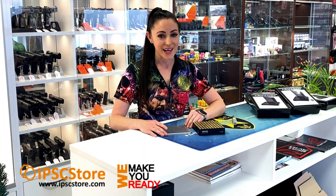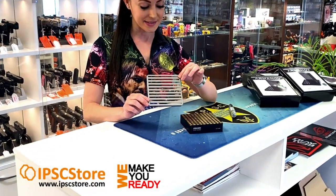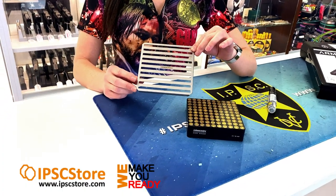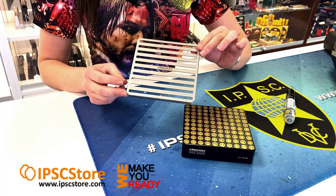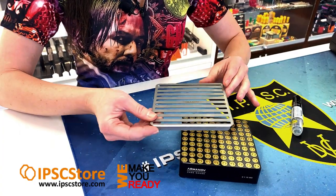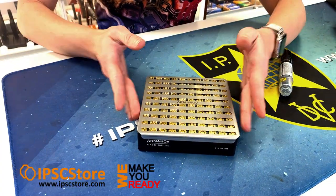Arminov also have a great accessory for their gauge box which is the brass stencil, and that's for marking your ammunition. This stencil is compatible for 9x19, 9x21 and 38 Super Comp. Those sizes of calibers fit in this size 100 gauge box and the stencil just fits straight over the top.